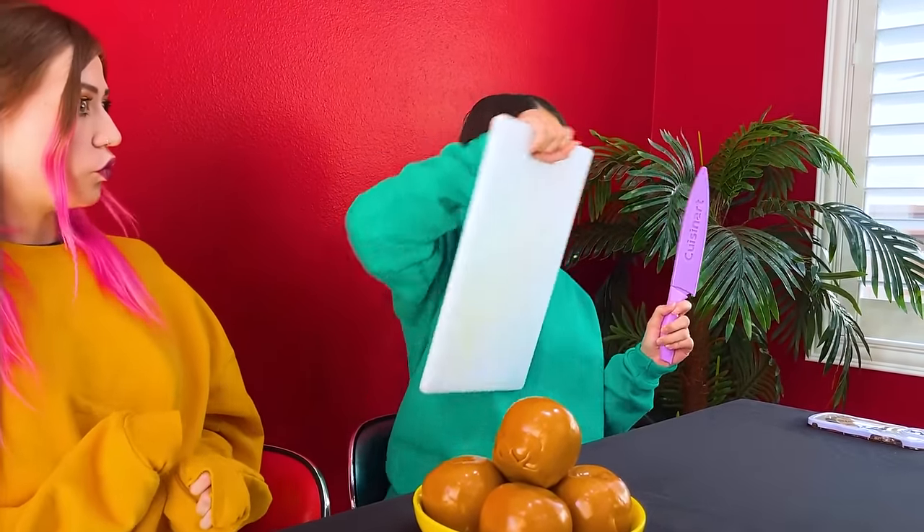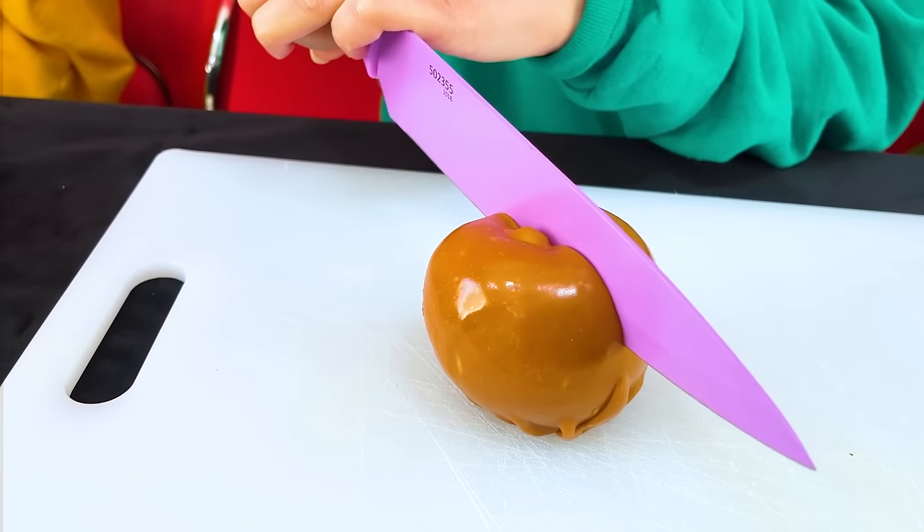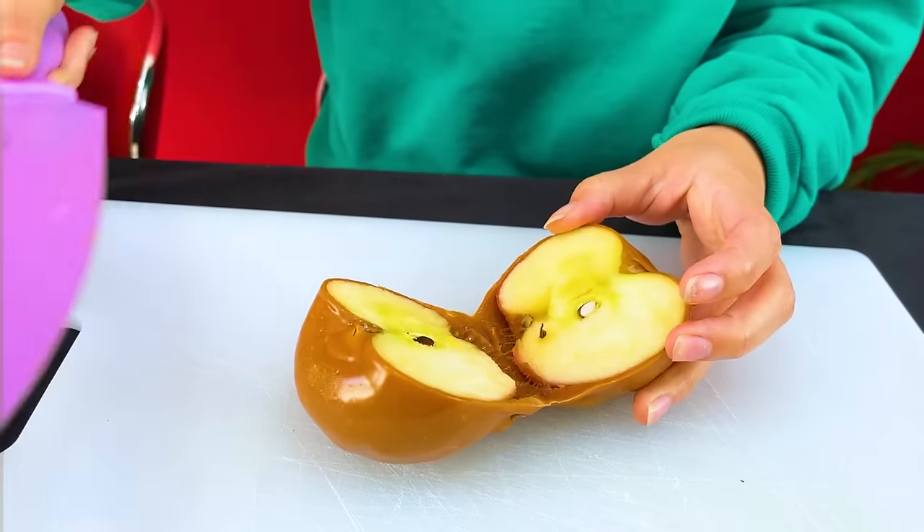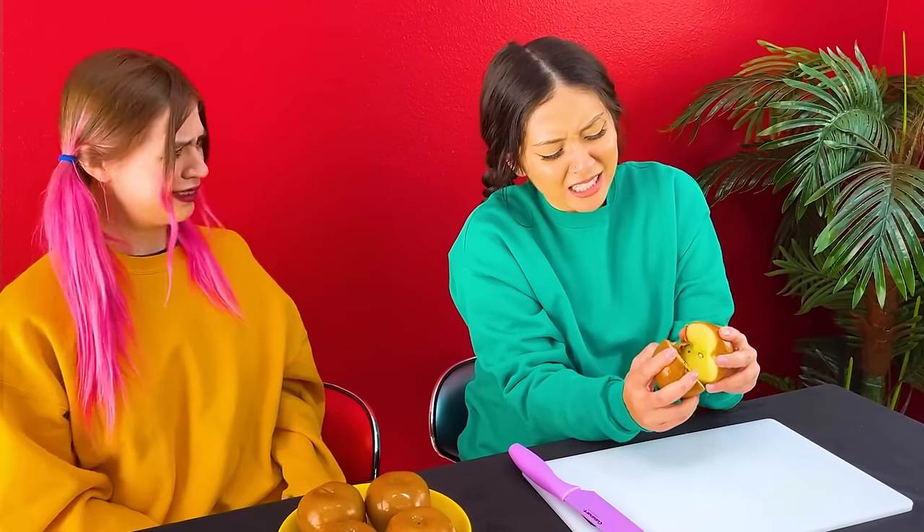Wow, caramel apples. Let's slice them. It's hard. How do we cut the apple easier? I don't know how to cut it — I just made the caramel apples.